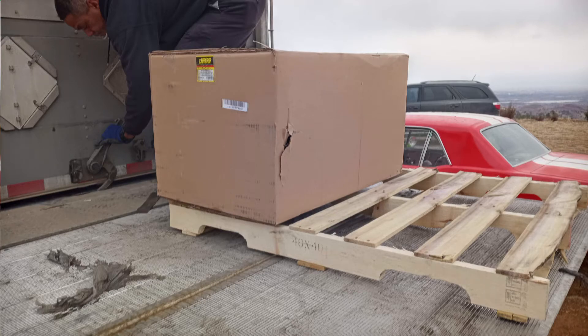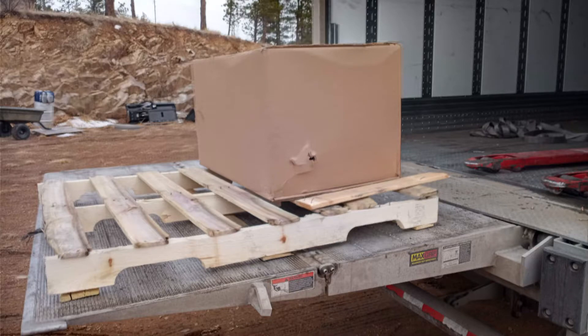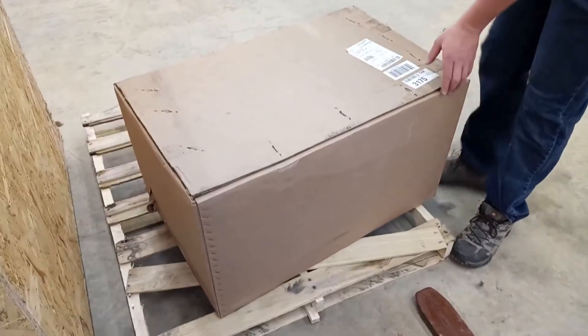Here's our JEGS 4L70E before it even comes off the truck. You will probably immediately notice what I noticed, which is that every visible side has visible damage. That's not good.